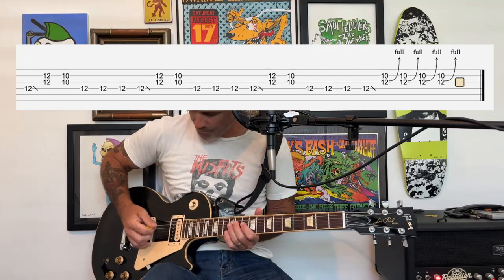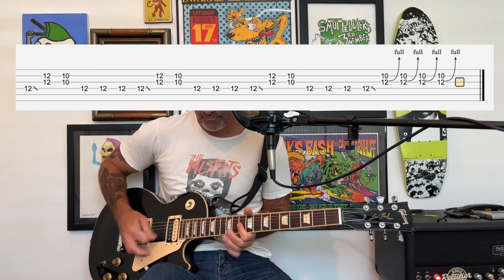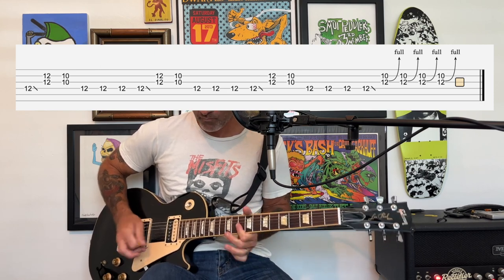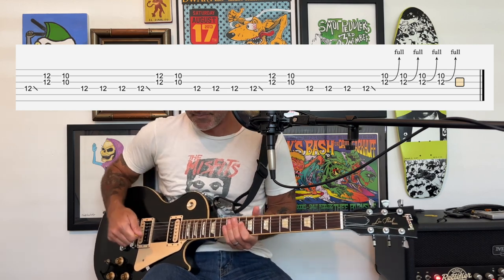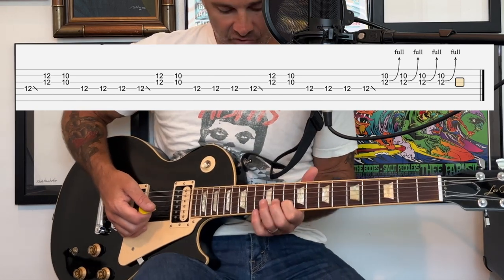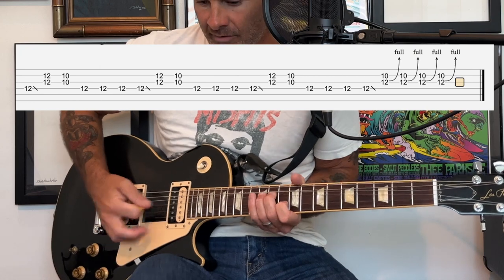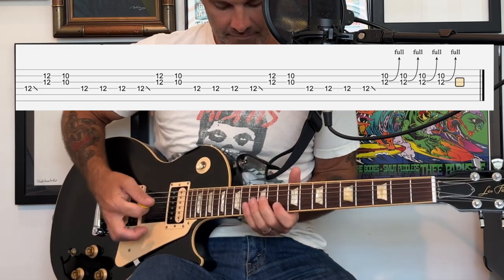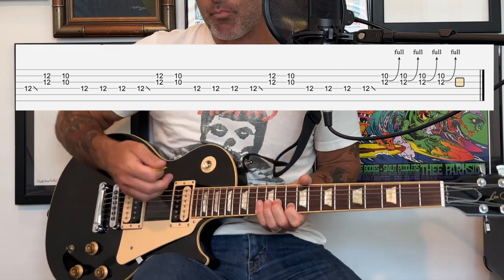Then it continues on again with the same part. Towards the end of this build-up there's going to be a bend with your index finger at the 10th fret of the B string and your ring finger at the 12th fret of the G string, hitting the wah-wah pedal on each note and actually pushing on each note.